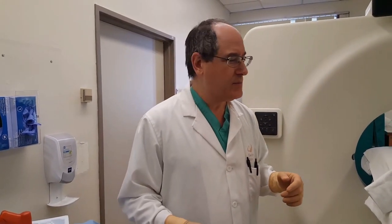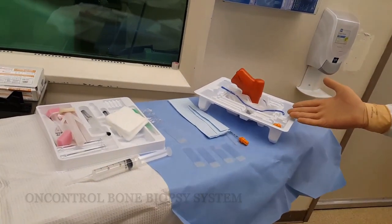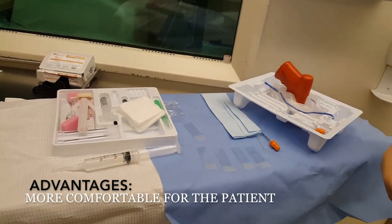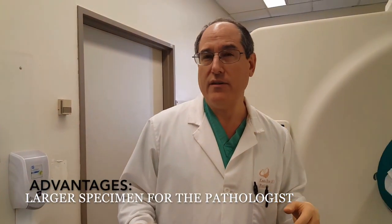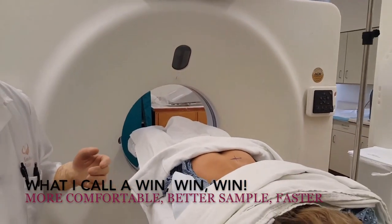Hey, I'm Dr. Kevin Rice, Radiologist at Valley Presbyterian Hospital. Today we're going to be doing a bone marrow biopsy for a patient with pancytopenia. We're going to be using the OnControl Bone Marrow Biopsy System, which uses a power handle. It's actually more comfortable for the patient. We get a larger specimen for the pathologist, and it's much faster. So it's much better for the pathologist, better for the patient, and better for the radiologist.